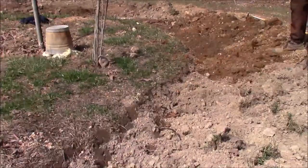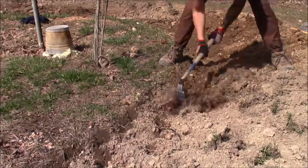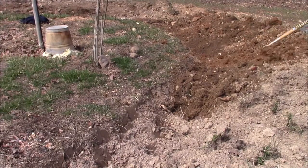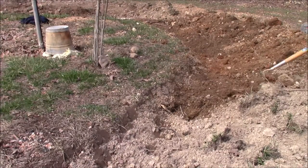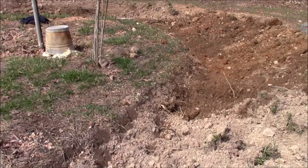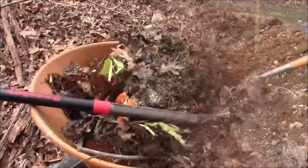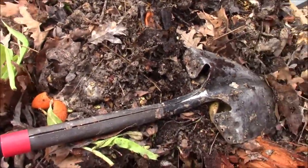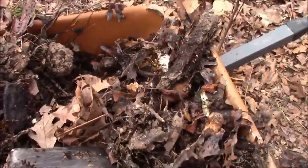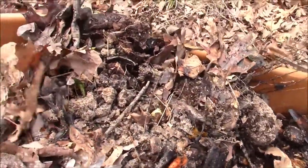It is now July 2nd and these hugelkultur terrace mounds were constructed between March and April, so I'm just now getting around to narrating this footage. I began these terraces by digging a trench to place organic matter into it, since the soil is pretty bland — very compact and not very rich in nutrients at all.